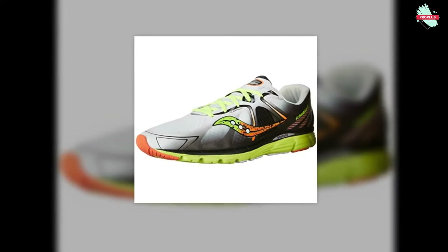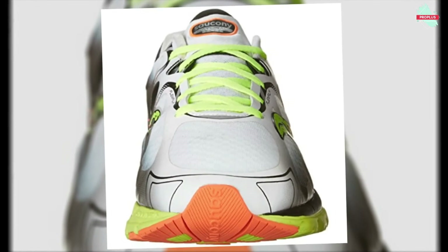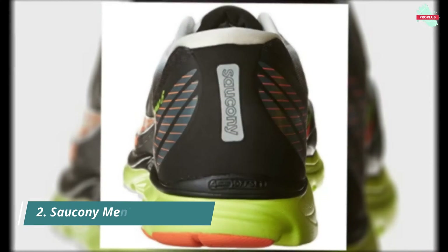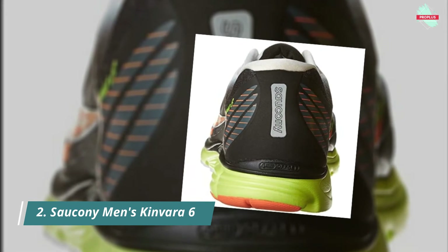Next, at number two, is the Saucony Men's Kinvara 6 Running Shoe, featuring 100% leather and nylon with a rubber sole. It is a sleek running shoe with a lightweight design, bright seamless overlays, and an overall ombre effect, with 4-millimeter heel-to-toe offset, flex film upper, and full-length Power Grid cushioning.